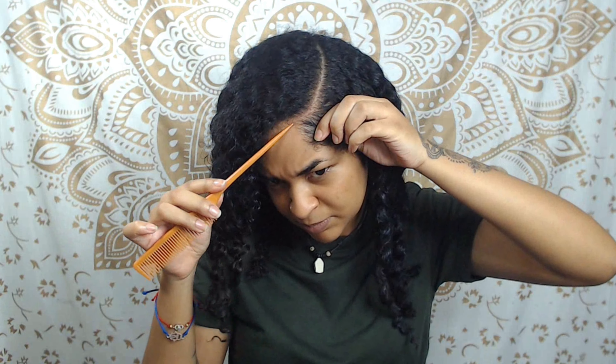Hey guys, what's up? Welcome back to my channel. So in this video, I'll be showing you guys this two-in-one pretty quick and easy protective hairstyles for those days where you really just don't have the time or you just don't feel like washing your hair, but you want to look cute and done up. So if you guys are interested, stick around.